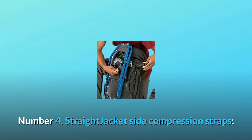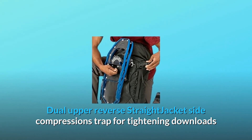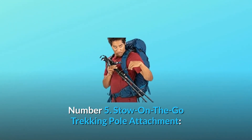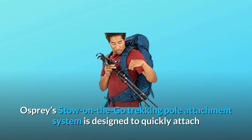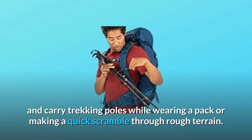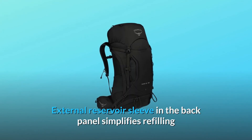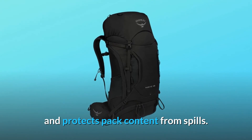Number 4: Straightjacket Side Compression Straps — dual upper reverse straightjacket side compression straps for tightening loads and attaching bulky items. Number 5: Stow-on-the-go trekking pole attachment — Osprey's stow-on-the-go trekking pole attachment system is designed to quickly attach and carry trekking poles while wearing a pack or making a quick scramble through rough terrain. Number 6: External Reservoir Sleeve — external reservoir sleeve in the back panel simplifies refilling and protects pack contents from spills.